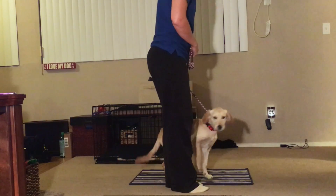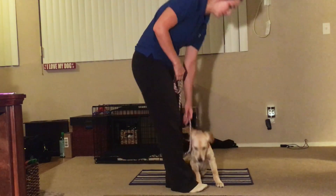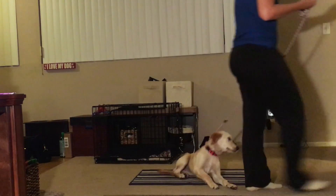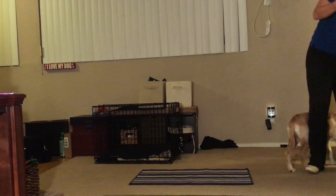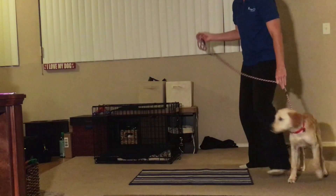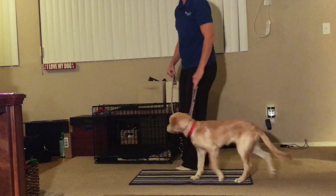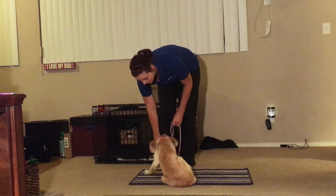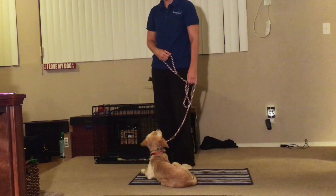Place. Sit. Good. Down. Good. Break. [Repeats pattern:] Place. Sit. Good. Down. Good. Break.